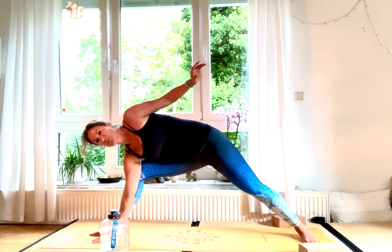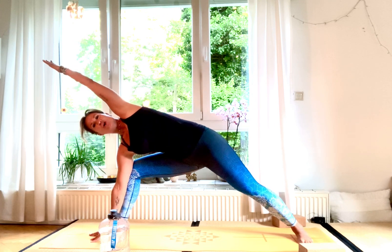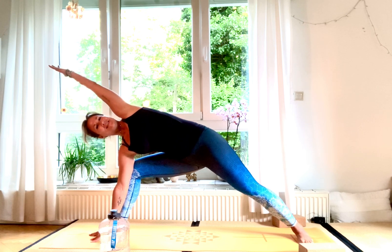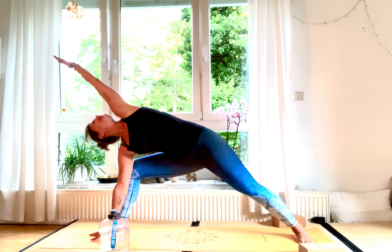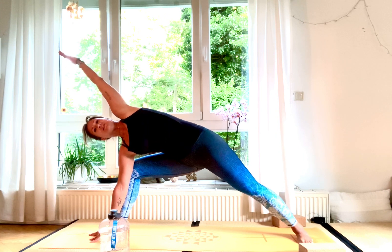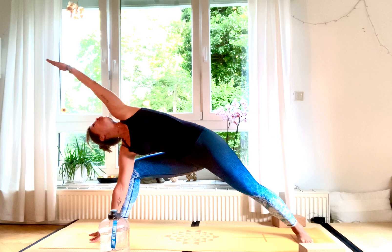Take your block on the inside of your right foot and come into Utthita Parsvakonasana — extended side angle pose. Gaze up into the palm of your left hand, very good. Hold it there — straighten up, gaze into your hand for three, two, and one.